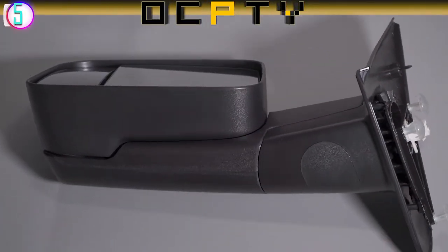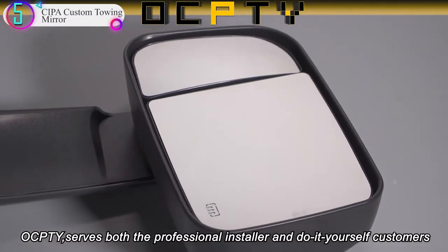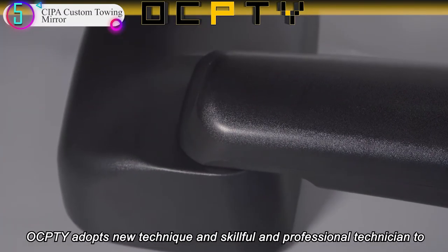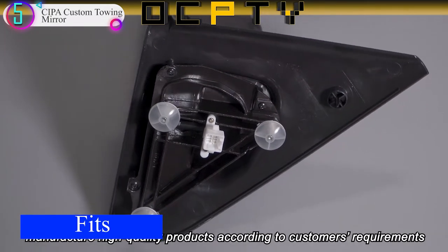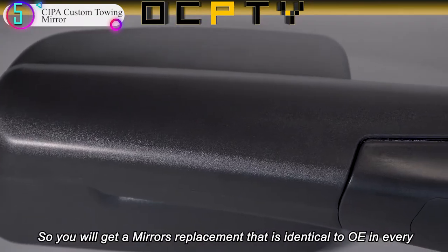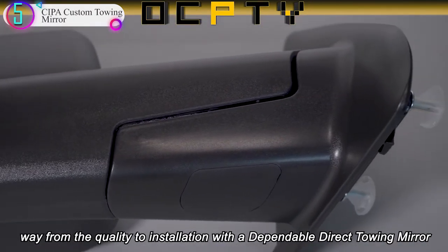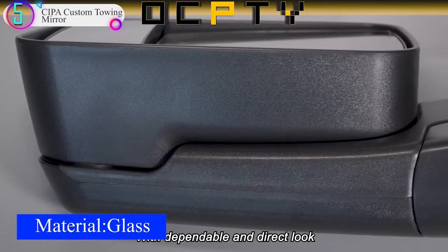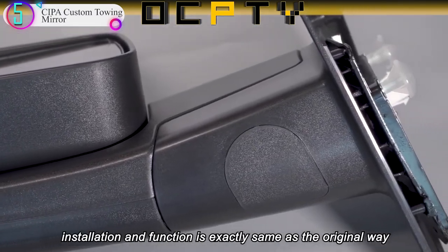In our list, the number 5 product is the SEPA Custom Towing Mirror. SEPA's custom towing mirrors were designed to fit over standard factory rearview side mirrors, and are available in over 40 exclusive applications to fit a variety of popular truck and SUV models. These mirrors will slide snugly over your vehicle's existing rearview side mirror and feature an additional adjustable mirror on the outboard end that extends your towing vision without obstructing your existing vehicle mirror.